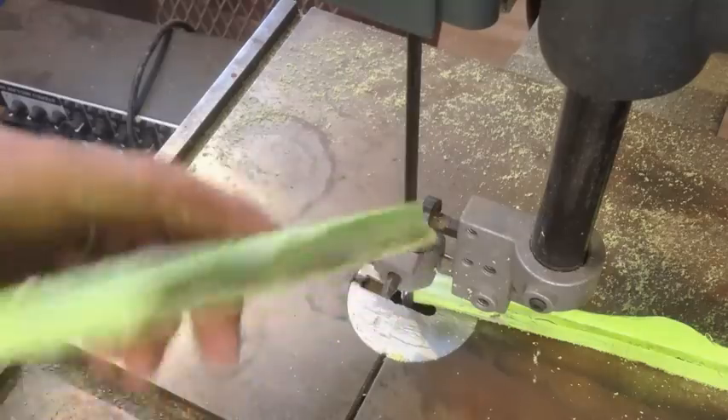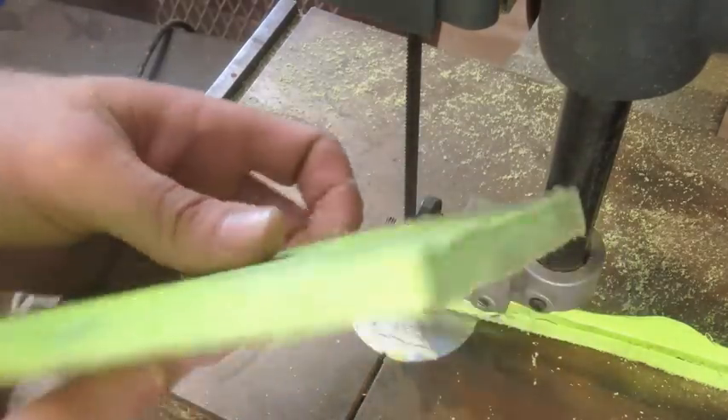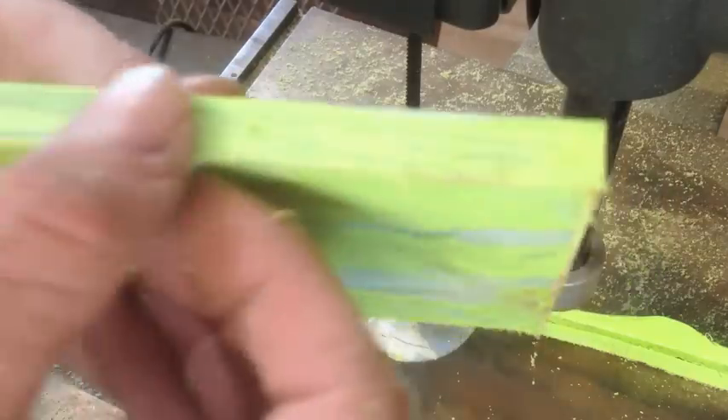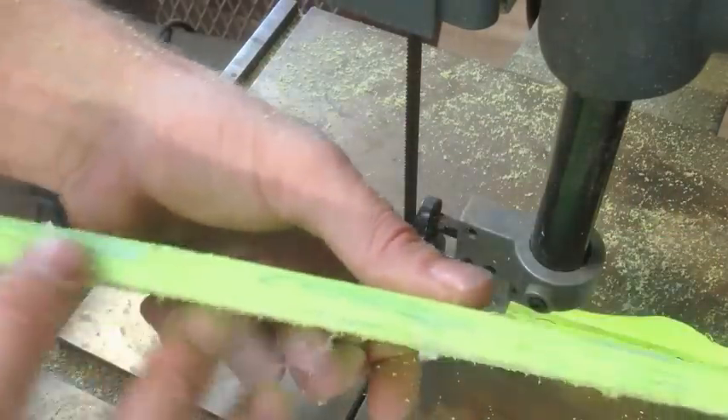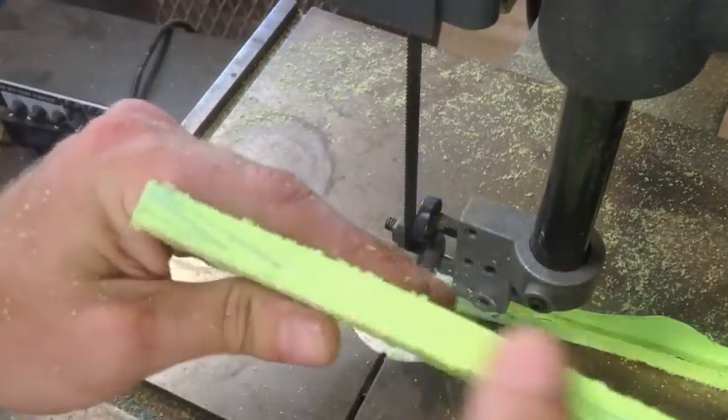It's a lot harder to cut than I imagined, which is actually really good news. And you can see the edges — there are absolutely no bubbles of any kind, which is also pretty awesome.